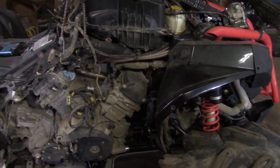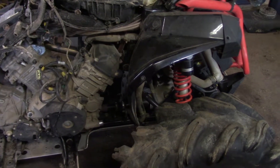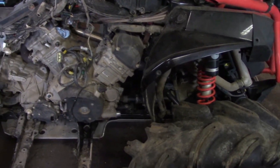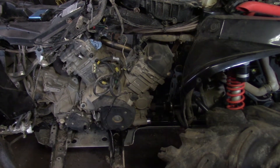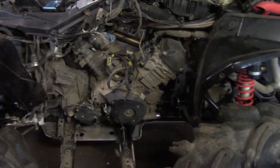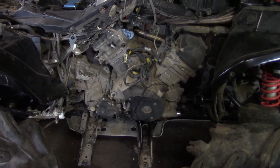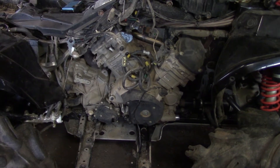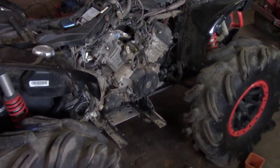Next thing I've got to do is unbolt the exhaust, and then disconnect the front and rear drive shafts — not sure how to do that yet. And then see if I can't weasel the motor out; the motor is still bolted in the frame too, so I've got to unbolt it. But we're definitely getting there, getting closer and closer. Anyway guys, thanks for watching — don't forget to like the video and leave a comment below, and subscribe if you like the channel.